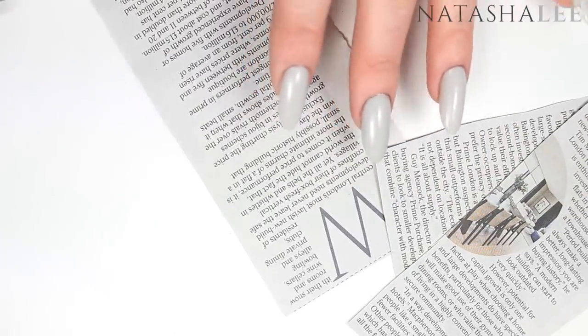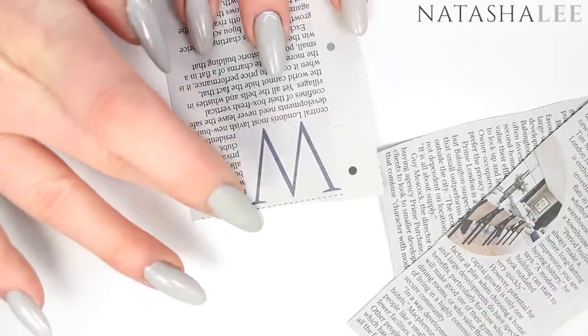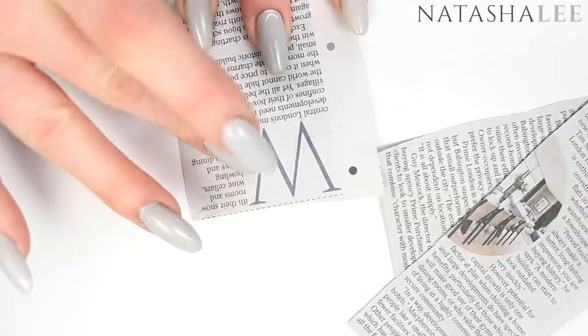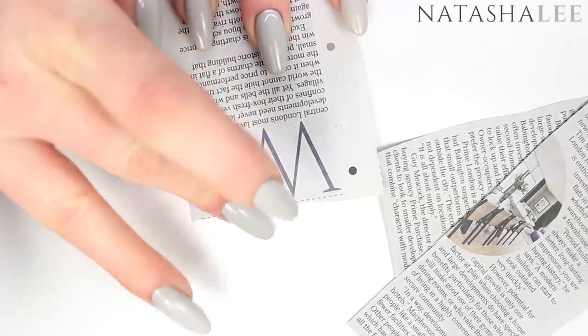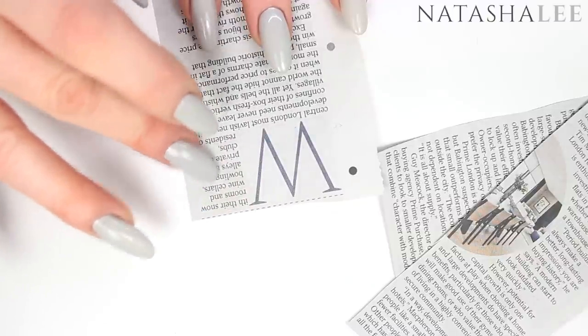Now the first trick for making this work is to find a decent newspaper. I went out and bought about six or seven and found that the best one was the Times. The best way to check is you want the print to be really crisp, and when you rub your finger on it like I have here, it blurs and smudges slightly.